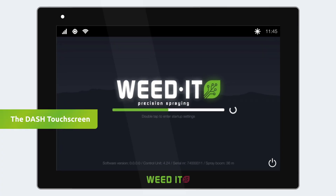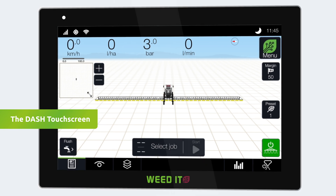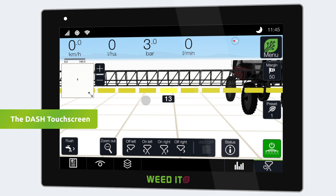The startup screen is shown during the startup of the user interface. After startup, the home screen is used to monitor all spraying activities. Behind the vehicle, the full spray boom is displayed. A colored section represents one sensor, controlling 4 spray nozzles.